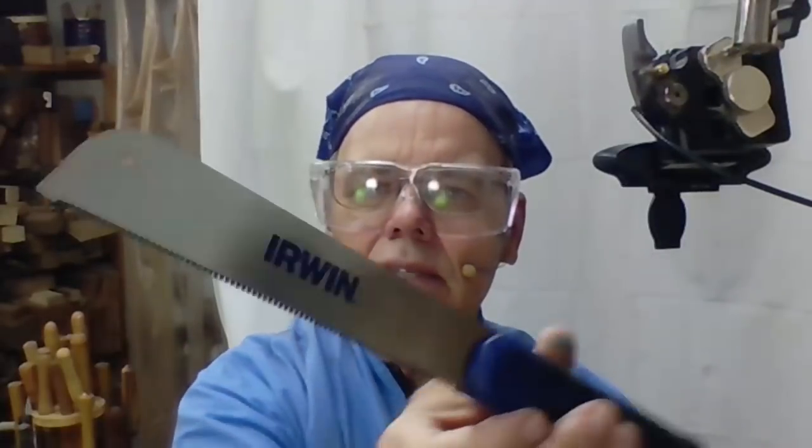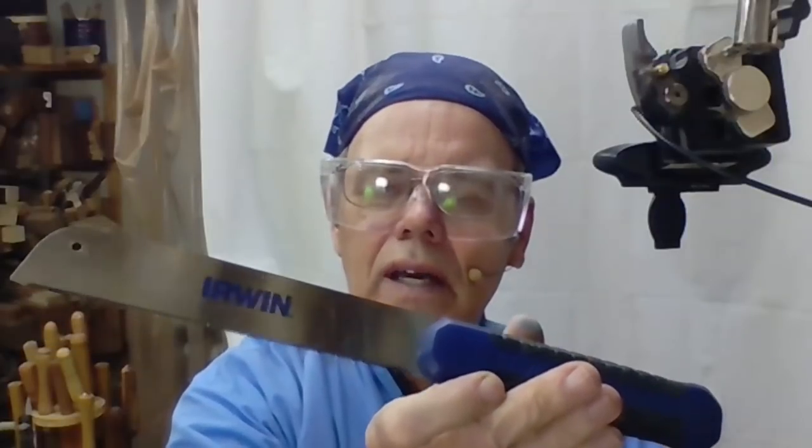This is a very similar saw, made by Irwin. You can get this at Lowe's, but you can also get it on my Amazon shop. You can get either one of these on my Amazon shop, and if you buy something there, I get a small commission to help support my channel.